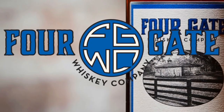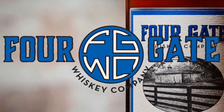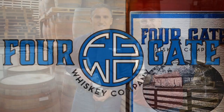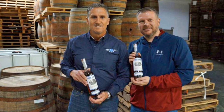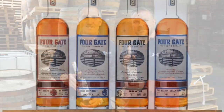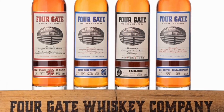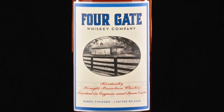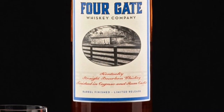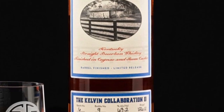Today I'm going to be reviewing the Four Gate Batch Six Kelvin Collaboration Two. Four Gate released their very first barrel-finished whiskey in April of 2019 — the Kelvin Collaboration. Now Four Gate has teamed up with Kelvin Cooperage once again and created Batch Six Kelvin Collaboration Two. It consists of the same high-rye mash bill and 12-year-old Kentucky straight bourbon whiskey used in Batch One, finished in cognac and dark rum barrels — the dark rum barrels from the same distillery used in Batch One.